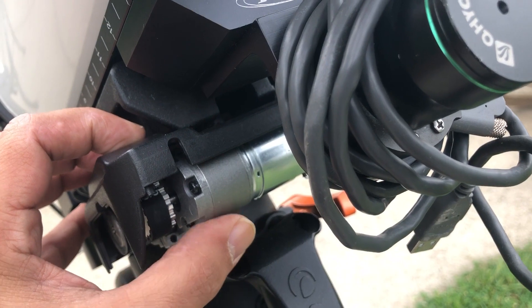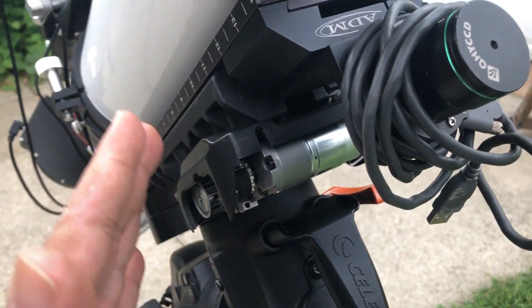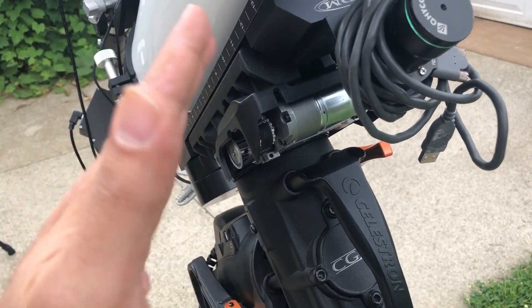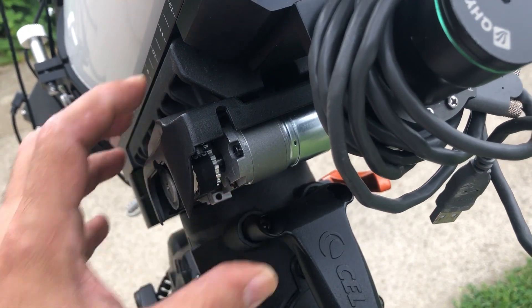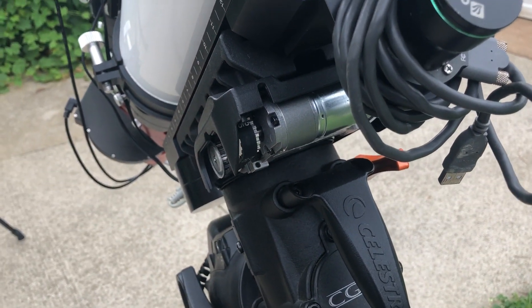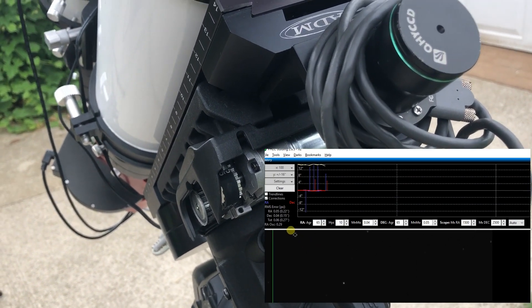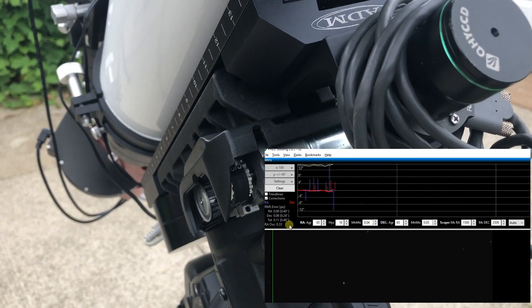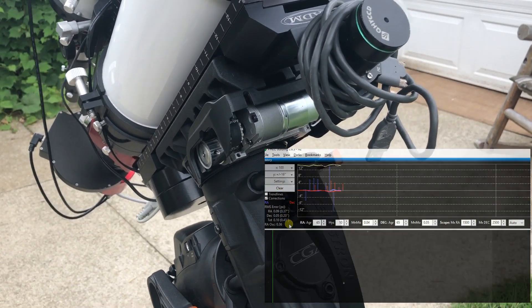If you go the other way and make it too loose with too much bounce, the mount is going to start moving in a sort of jagged, jerky motion. So you've got to find just the right setting. I think I finally got it — my mount has been guiding really well. Automatic meridian flips are going just fine. I can sleep through the night and everything is running fine.